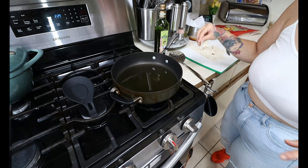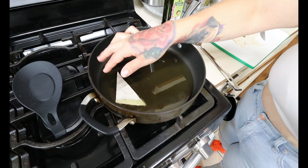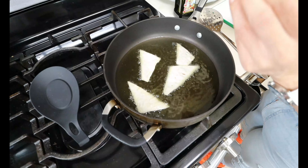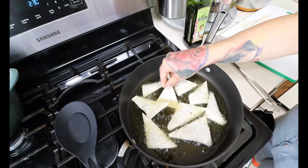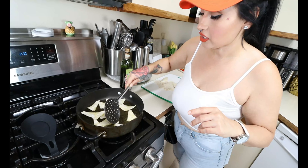I have the avocado oil nice and hot. Keep it on low to medium because these cook super fast. Go ahead and drop the chips in and you'll see they get nice and crispy. I do have another recipe video using these making homemade nachos — check it out at the end of this video. Don't overcrowd the pan — just lay them in like this, get one side crispy, then flip. I have a bowl with a paper towel off to the side to drain extra grease, then add a little salt on top.